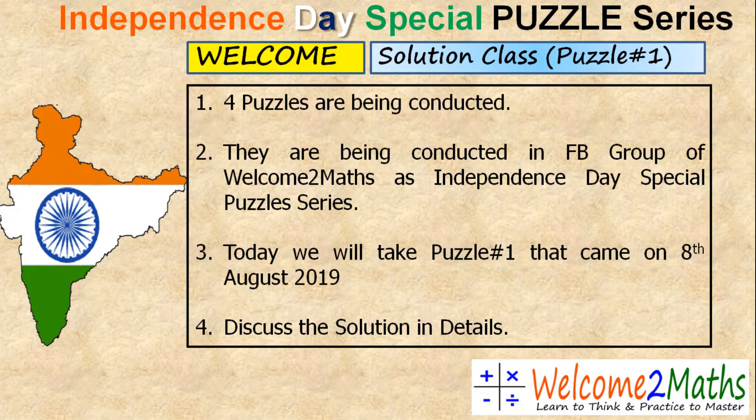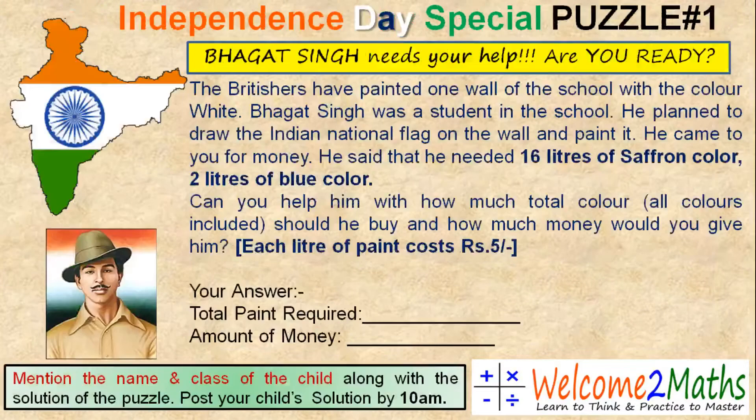But before we go to the solution discussion, let's first read what today's puzzle is about. Today our puzzle is about the famous hero, the great freedom fighter of India — Bhagat Singh. So let's read the puzzle.